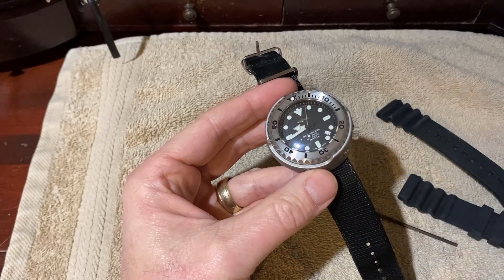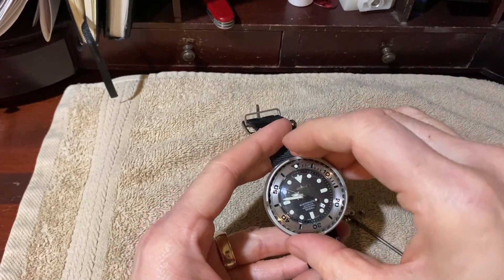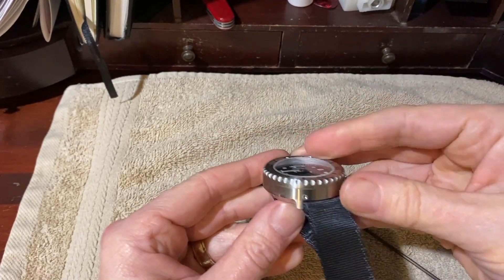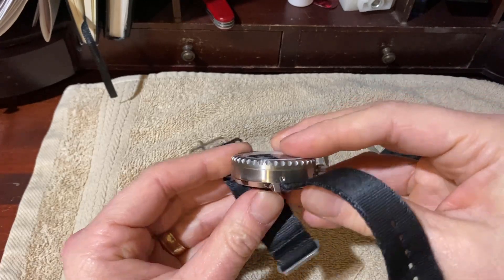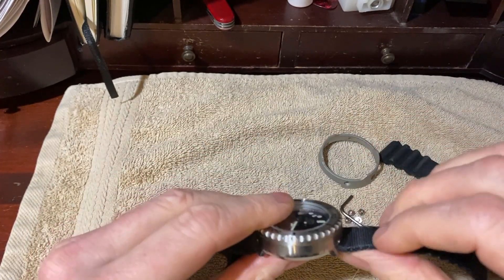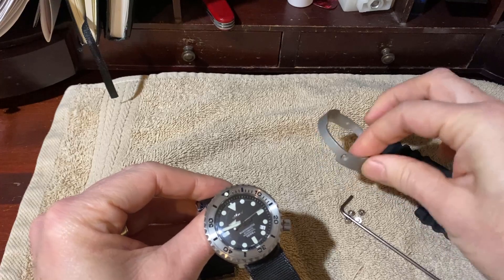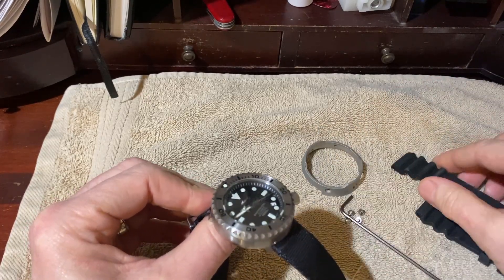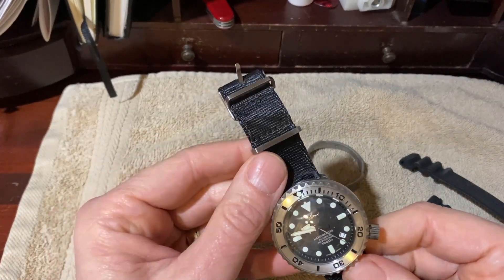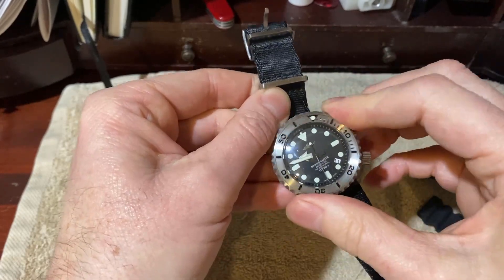So let me take the shroud off and let's take a look. After using this tiny metric allen key — I don't know what size it is — I removed the four screws and the shroud comes off pretty easily. You can see it's a slightly different watch. If the shroud was cut in such a manner that it allowed the strap to exit, we'd be able to have the rubber strap in place. Without the shroud it actually looks a little more like a Seiko Monster than a Tuna.